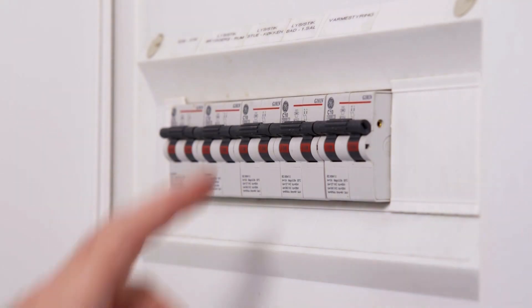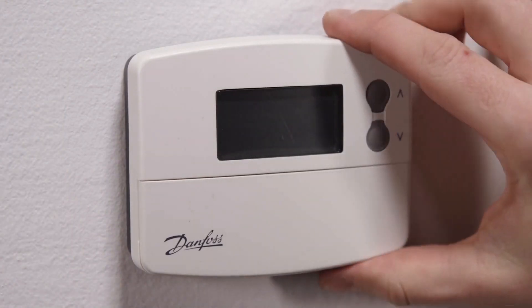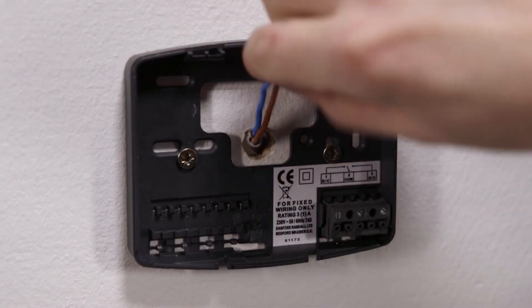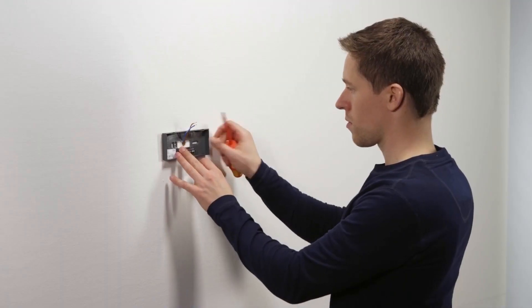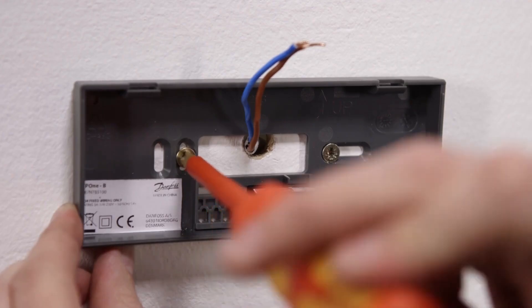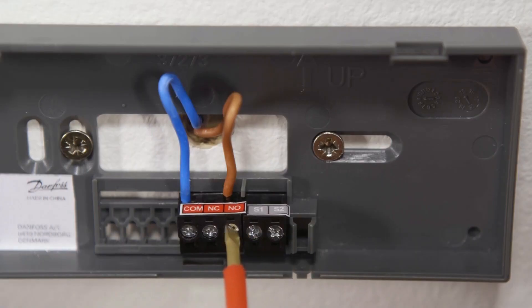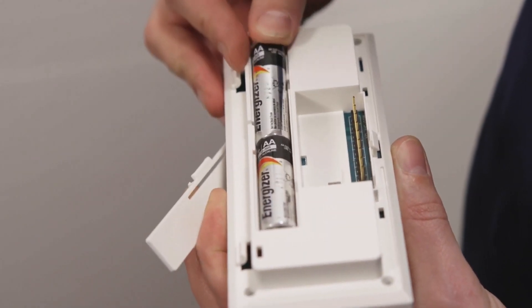Ensure that mains voltage is isolated and boiler is switched off. The mounting hole configuration is compatible with many competitor products and standard European wiring box dimensions. Terminals are directly marked for easy identification. Make sure the batteries are correctly oriented.